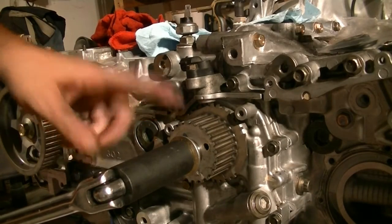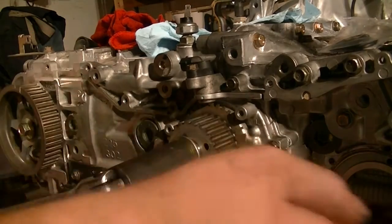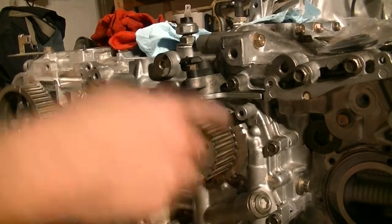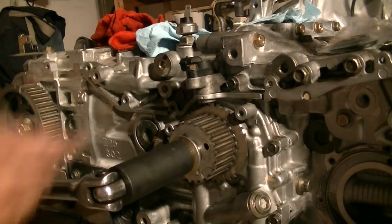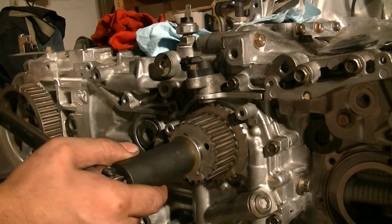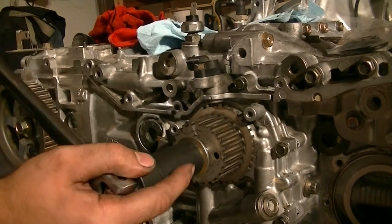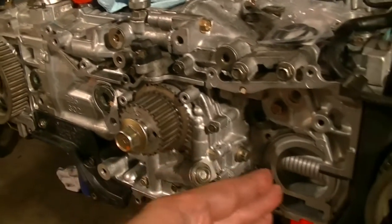Before we put our timing belts on we need to align the crankshaft and camshaft. There's a notch here on the crankshaft pulley that we need to align with this mark on top of the water pump. Since we made sure all the valves were closed before we put the cylinder heads on, we can just turn the crankshaft and line it up. There we go — it's all lined up, which means all the pistons are halfway up.